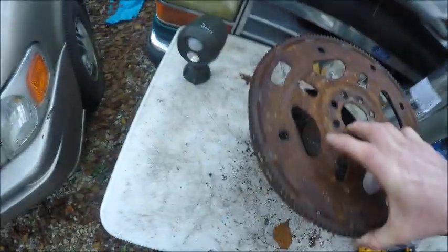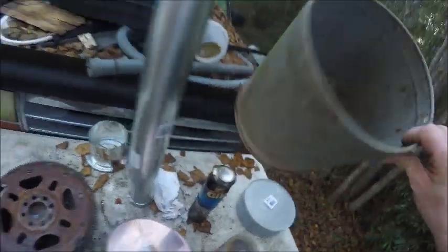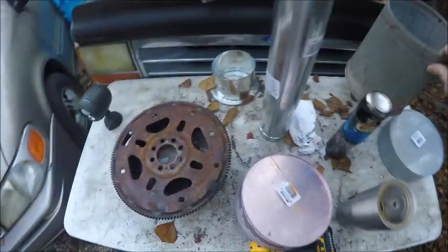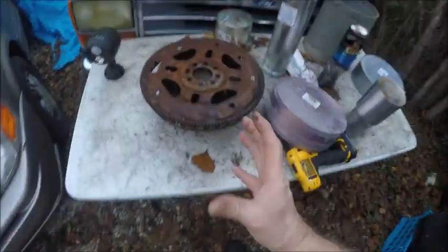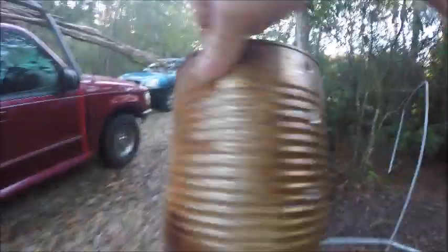Your metal plate can be set on another can or a bucket — as long as it gets airflow at the bottom, that's why those holes are there. You need two cans, one bigger than the other. I took my tin can, cut a hole the size of a dog food can or whatever can you've got, and drilled holes around it.